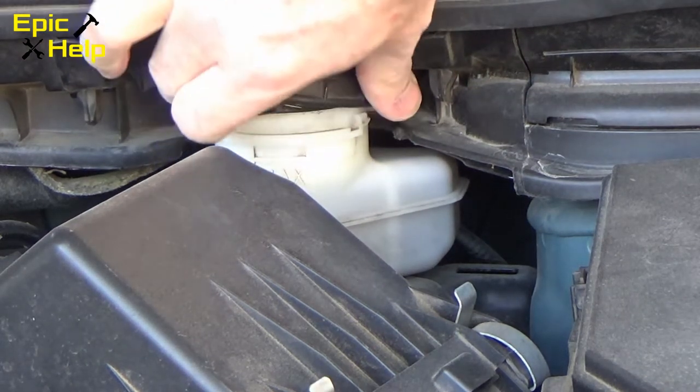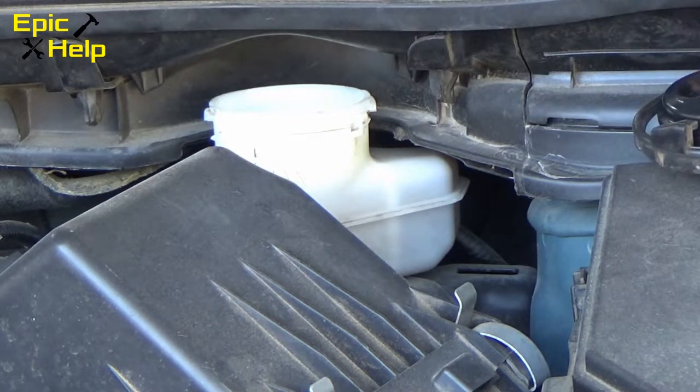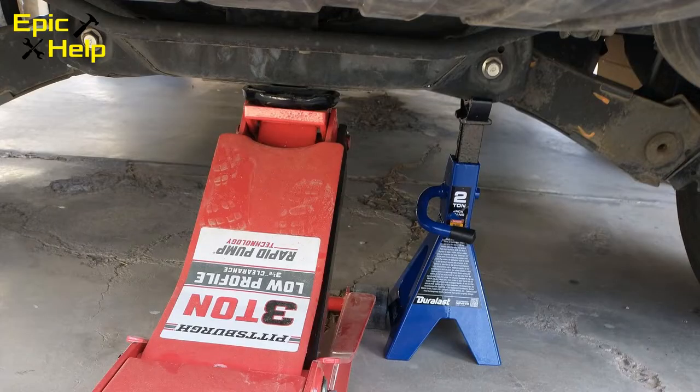First, you want to take off the cap from the brake fluid reservoir. Next, you want to loosen your wheel lug nuts. Now, properly elevate your vehicle. I used a floor jack, jack stand, and I blocked off both the front wheels to keep the vehicle from rolling.